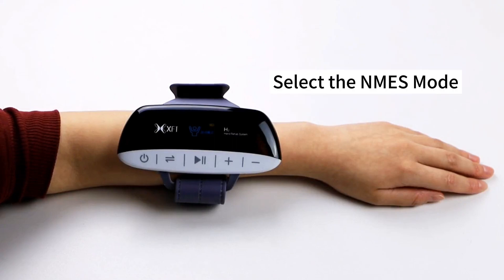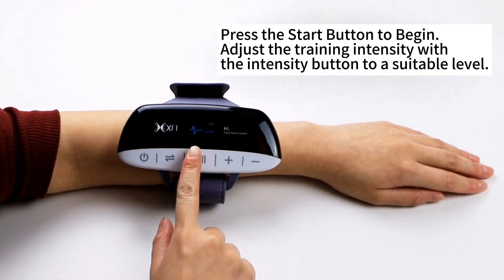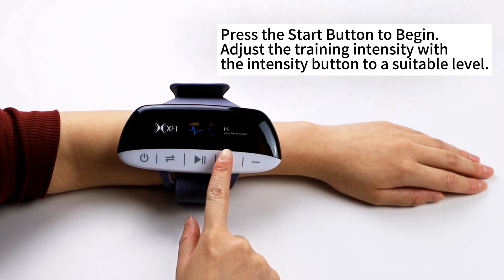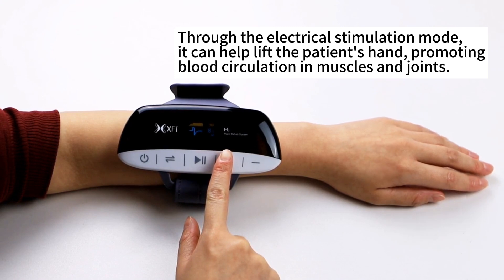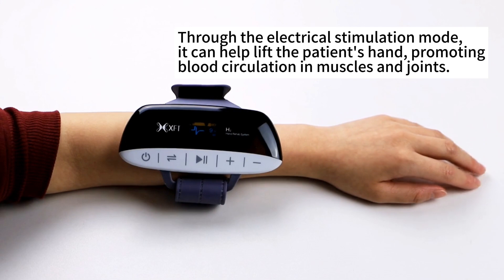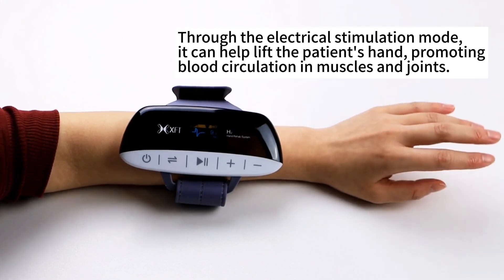Select the MS mode. Press the start button to begin. Adjust the training intensity with the intensity button to a suitable level. Through the electrical stimulation mode, it can help lift the patient's hand, promoting blood circulation in muscles and joints.